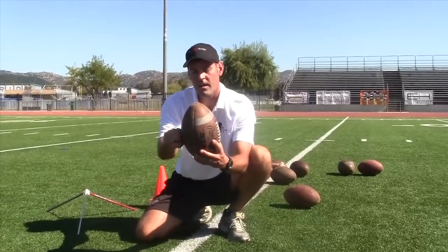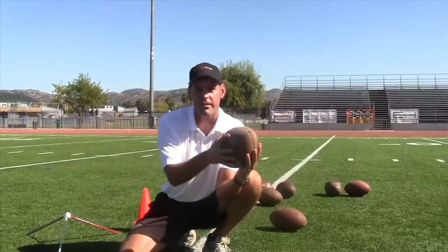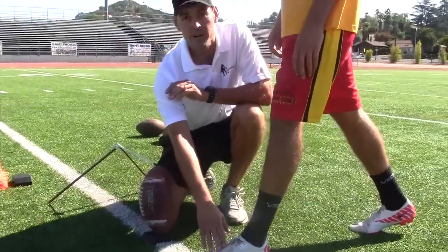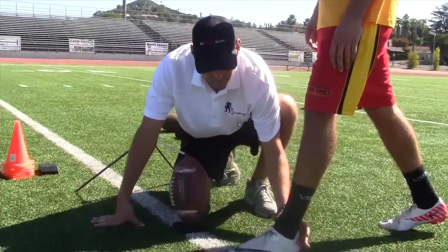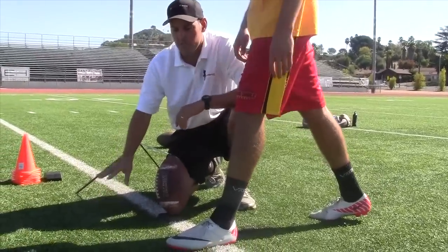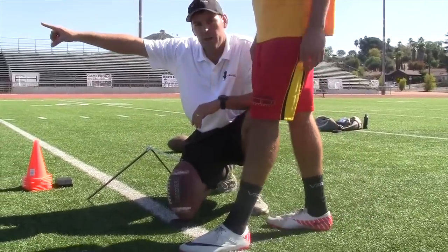Now, if we hit it too high, which sometimes can happen, we get those line drive kicks. The depth of this foot is very important. If his foot is a little bit too far out in front over here, if he's planting past the ball, you'll normally hit this ball out to the right.